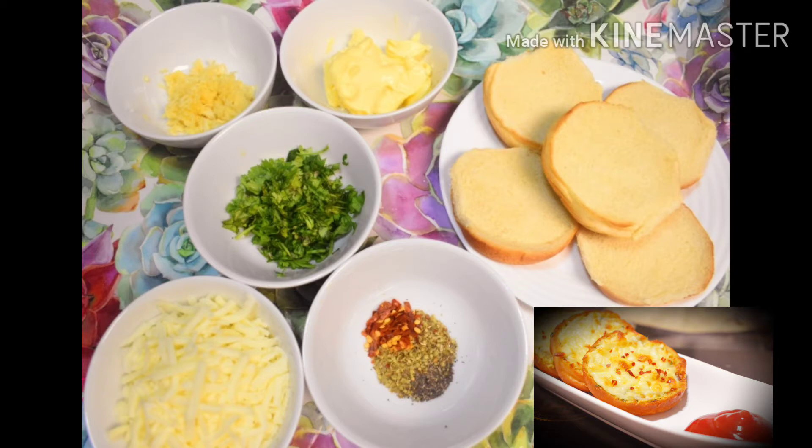For this recipe, I have brought burger buns, butter — about 3-4 teaspoons — and chopped garlic. I have chopped coriander, mozzarella cheese which is grated. And in spices, I have chili flakes, oregano, and a little black pepper.